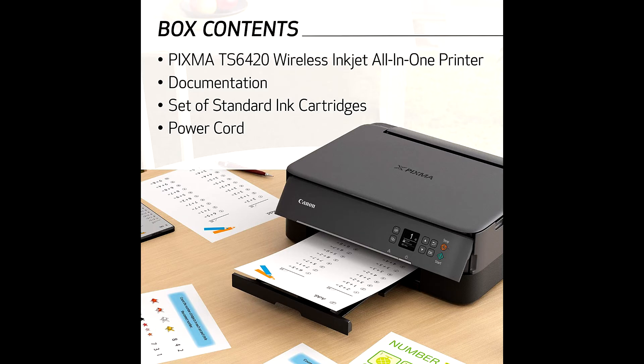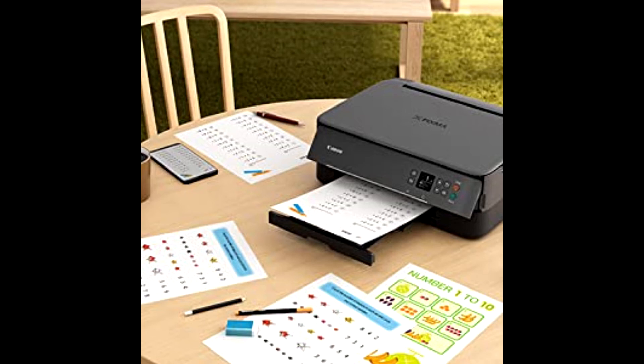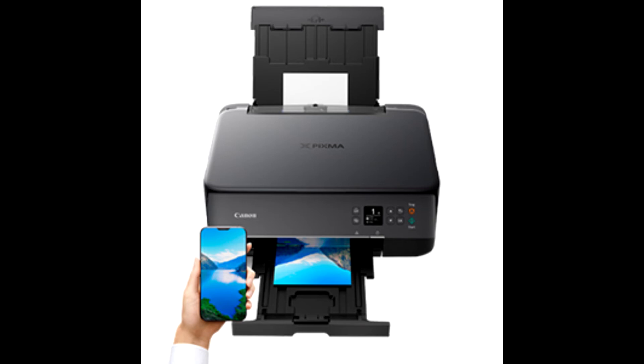Download the Easy PhotoPrint Editor app or Canon Creative Park app for more printing options and fun projects like posters, calendars, and other crafts. Push your creativity even further with Canon square, magnetic, and restickable photo papers.